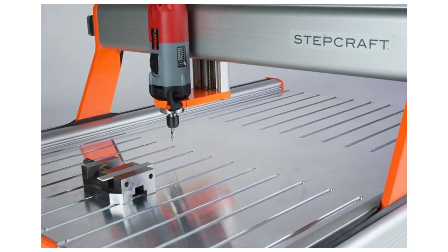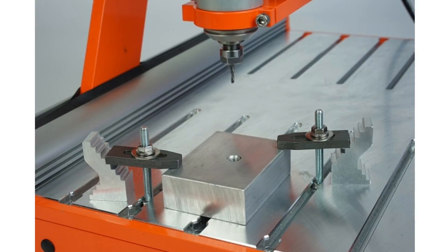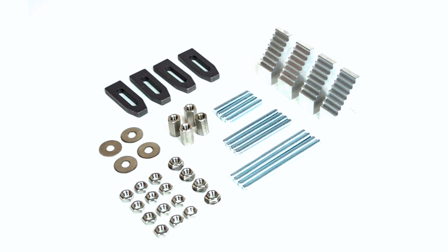For those who need a more rigid system to fasten material down to the CNC, we offer t-slot tables available for the 300, 420, 600, and 840 machines, with pricing based on size. The advantage of the t-slot table is that it has machined slots you can use with either our clamping set or a variety of aftermarket clamping sets for secure fastening. If you're planning to work with thick hardwoods, thick plastics, or metals like aluminum or brass, I strongly recommend including the t-slot table in your system configuration.